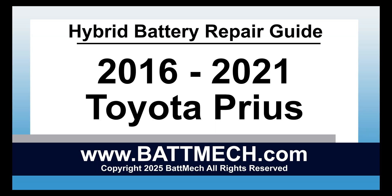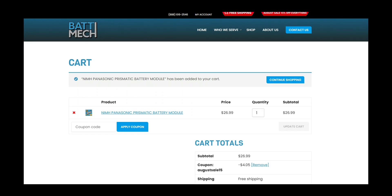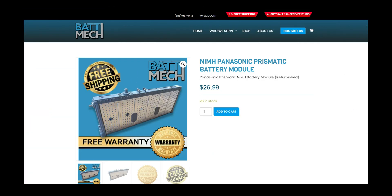BATMEC welcomes you to our instructional video series. This instructional video is for the 2016-2021 Toyota Prius Hybrid Battery Pack for Module Replacement and Repair. You can also use this video as a guide to replace single modules with BATMEC replacement modules.